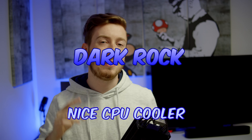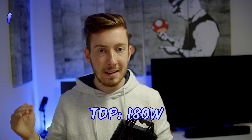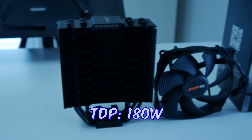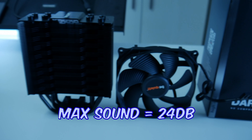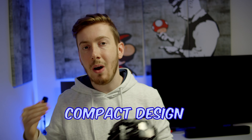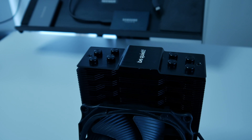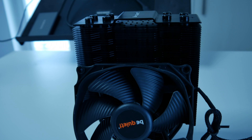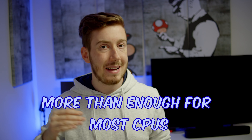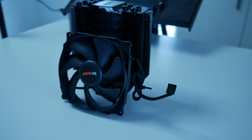The Darkrock Slim is a really nice CPU cooler for a great budget. You get a 180 watt TDP, the fans won't get louder than 24 decibel, and you get a really nice compact design which won't hinder your RAM or anything else. This is more than enough for most CPUs, especially if you have a lower CPU like the Ryzen 5 7600 or even a Ryzen 7 — the cooler can handle them without even going to full load.